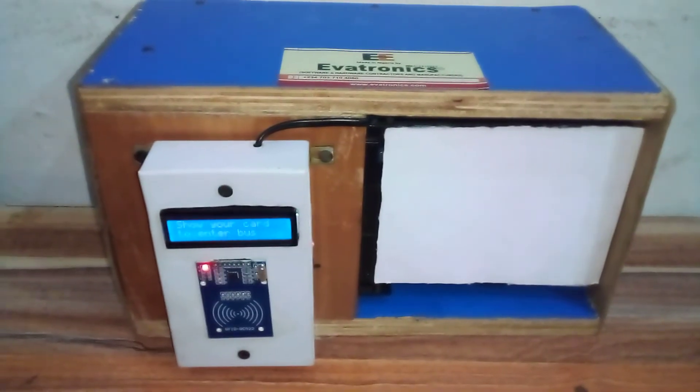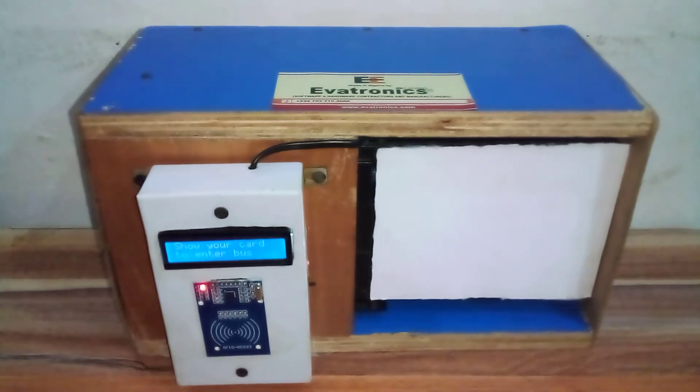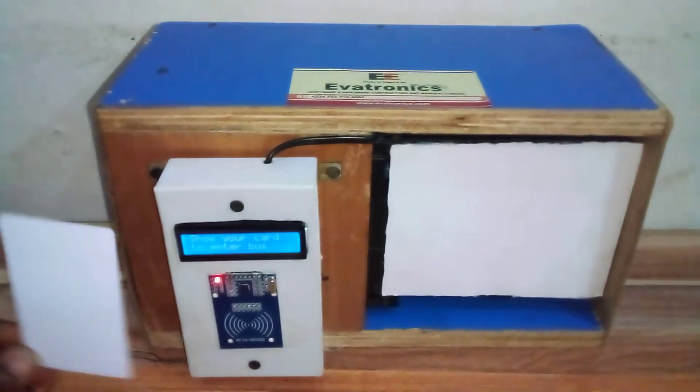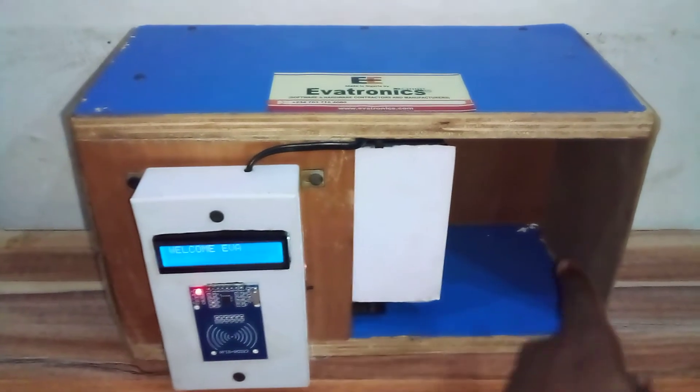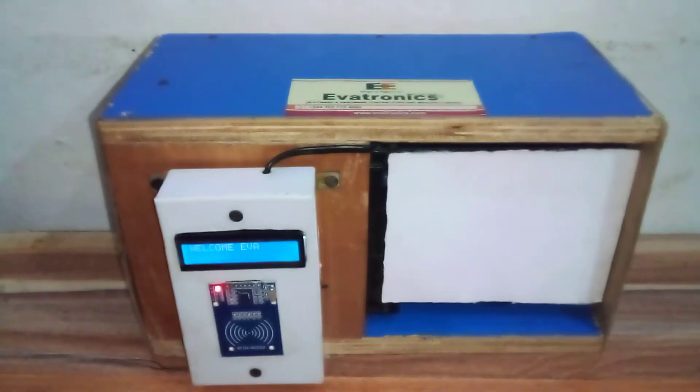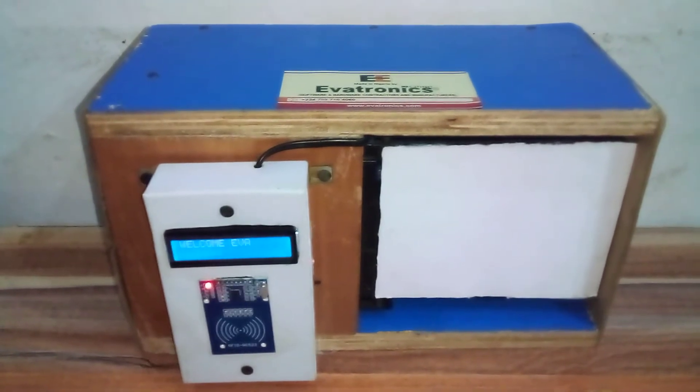This card has been registered for me — Eva. The device is asking me to show my card to enter the bus. I show the card and — welcome Eva! The door opens, I go in, and after a few seconds it closes.